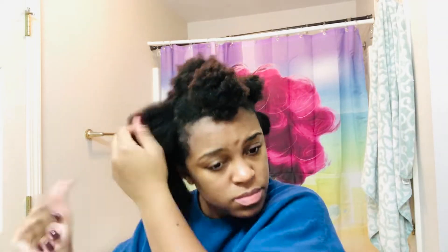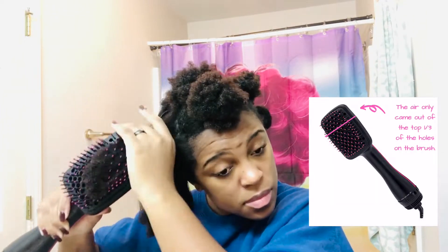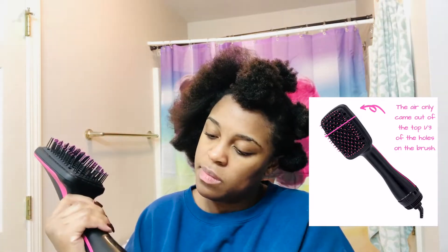I added the heat protectant — I'm not sure if I applied it to the last section or just didn't show it, honestly. At this point I was thinking I needed to be more intentional about the direction I blow dry, because I didn't yet realize the air really only comes out of the top of the paddle.